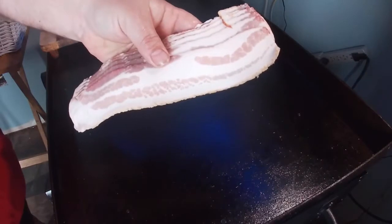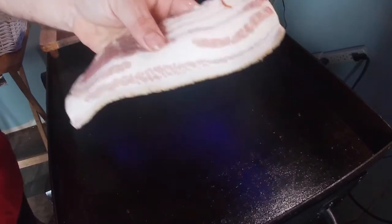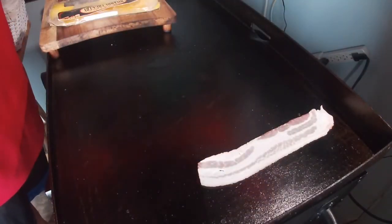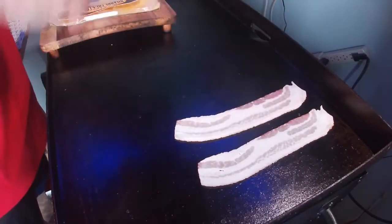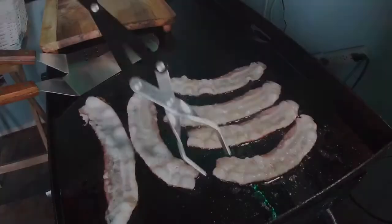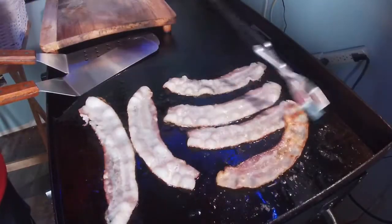We're gonna start off with Abby's meal — she's the one that wants the French toast, bacon, and sausage. I'm gonna start off with some thick-cut hickory country bacon. I'm gonna cook it off — that's gonna put off a really good grease to cook everything else. So we'll get the bacon going and then we'll start with the sausage and the French toast.